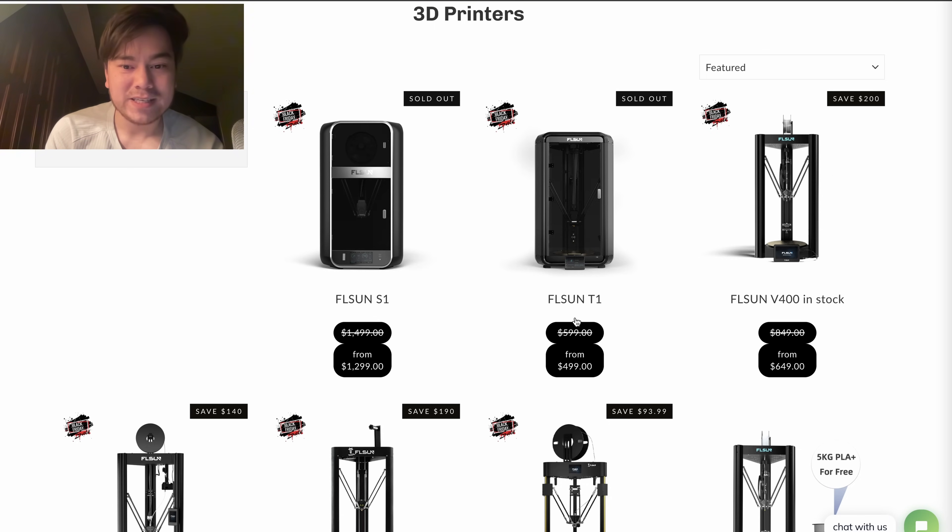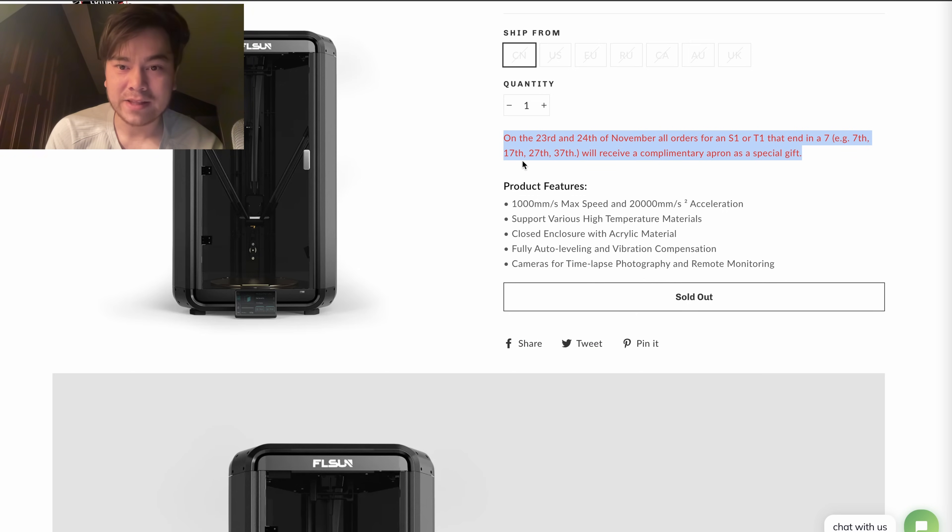Let's start with the T1, the lower-end model for $500. Apparently every 10th order is going to get a free complimentary apron as a special gift — not sure if it'll be a Nero-style apron or something for the kitchen. Anyway, the specs: 1,000 millimeters per second maximum speed — that's a meter per second, absolutely crazy. 20,000 millimeters per second squared acceleration, which is on par with the fastest CoreXY machines right now, like those from Bambu Lab and Creality.